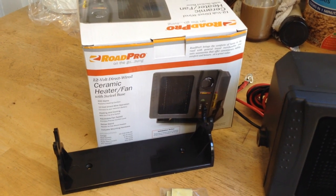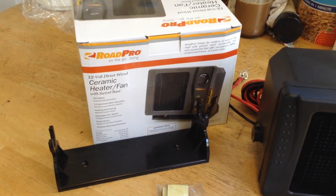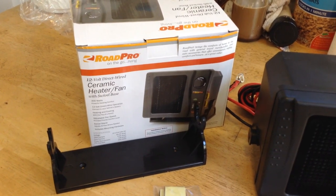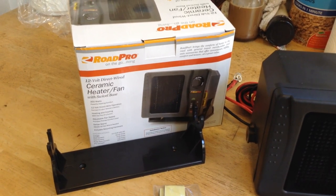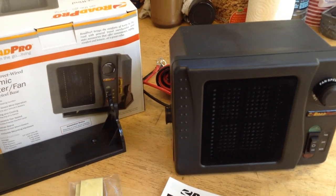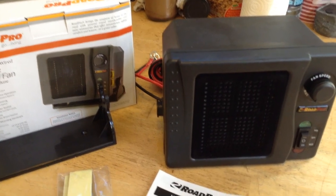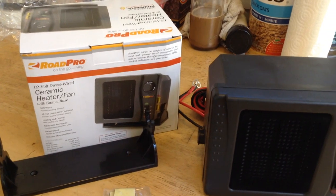I'm going to be hooking this up to a solar-powered off-grid camper trailer. I'm also testing this for use in some of the smaller solar-powered systems, but I realize that at 300 watts of DC 12-volt usage, you're probably talking about 350 to 400 watts worth of solar panel charging capacity to be able to produce power at the rate this thing's going to be using power at full speed.